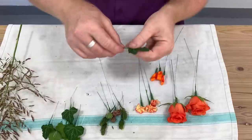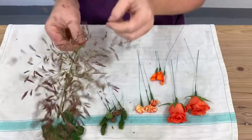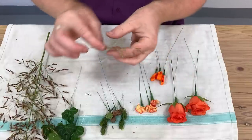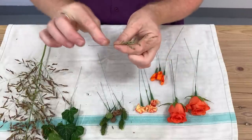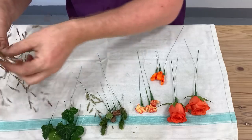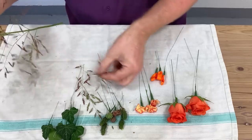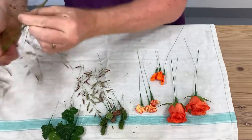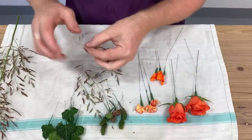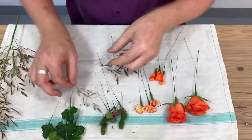I quite like ivy leaves as a backing — they're nice and firm, they give support and create a nice framework. I've also got this grass. With this grass I'm not planning to wire it because it's got such a thin stem and it's quite secure, so we can use it direct into the corsage. I'll just take one or two off now and take away any bottom flowers, which will make it easier.